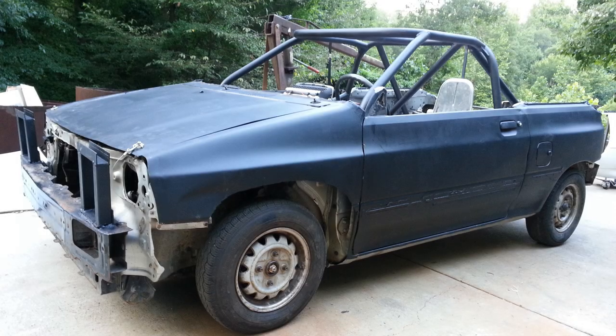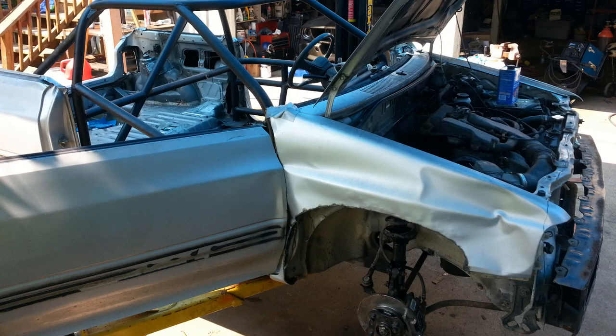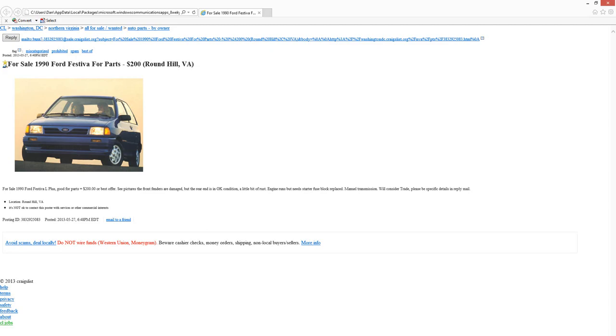I actually chose both of these cars specifically for this project before I found the cars themselves. Found a 1990 Festiva with just about 200,000 miles on it — didn't run — 200 bucks cash on Craigslist.